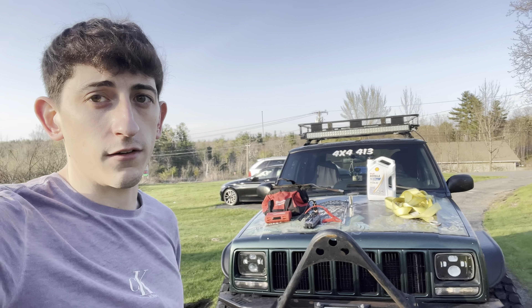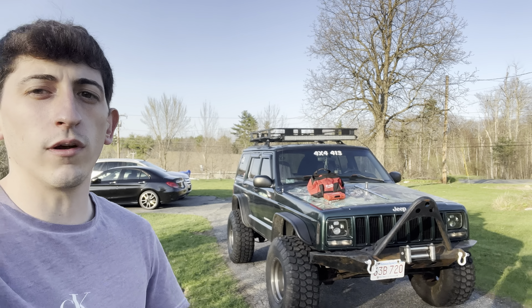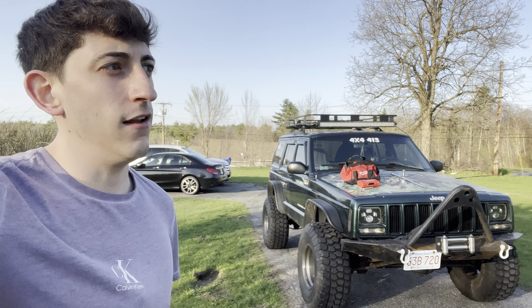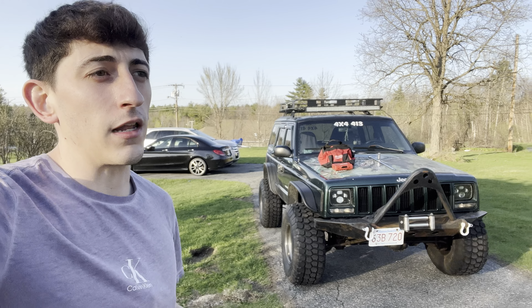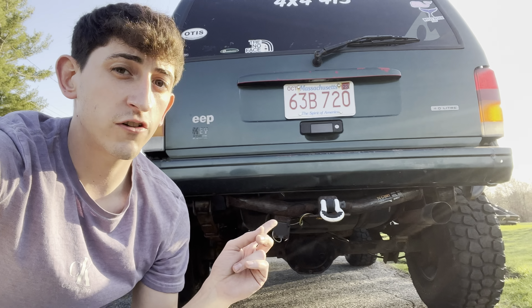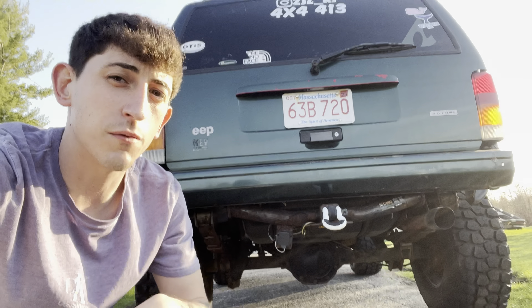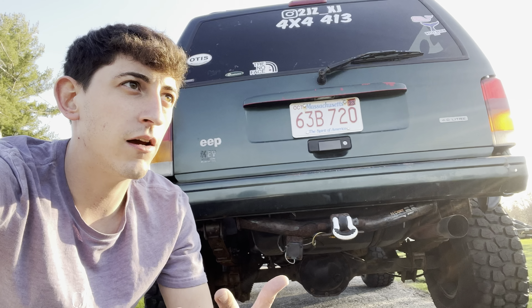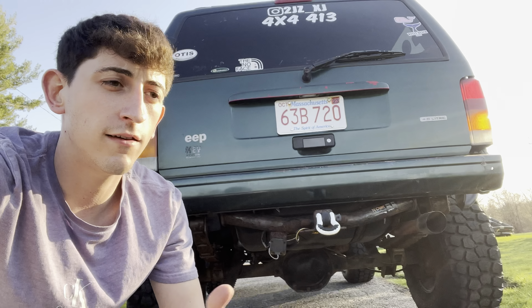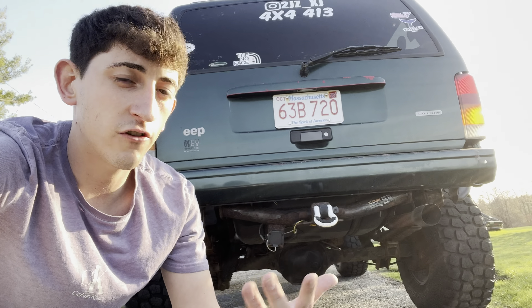So the first day you take your Jeep home, drain the oil, see what you got, do an oil change — highly suggest that. A lot of people just don't do that. Change the oil, check the transmission fluid, check the coolant. You also want to service your differential — pop that cover off. You're going to need to reseal it with some RTV, but it gives you a good idea of what you have for a rear end, gets you familiar with the Jeep, and then you have peace of mind that you already changed it. It won't leak and you're good to go.